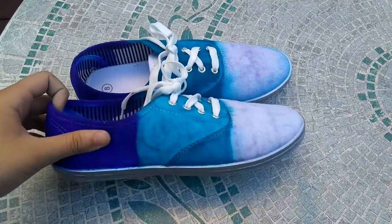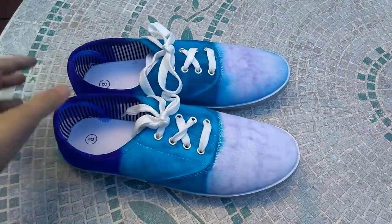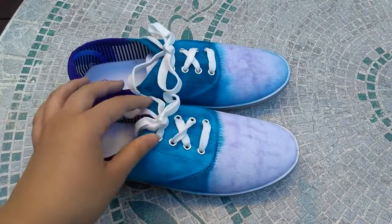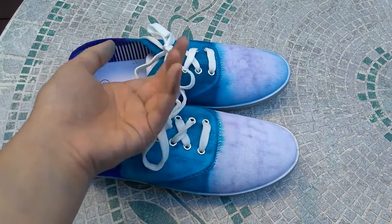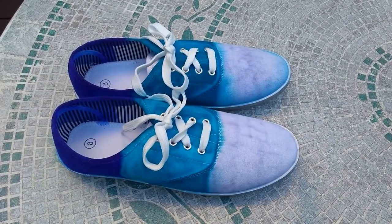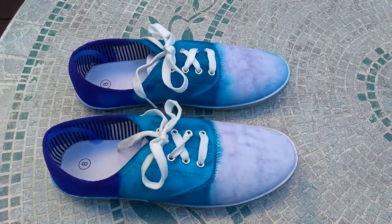So these shoes are finished drying, and as you can see, they don't look the best on the inside — the color did kind of bleed everywhere — but they do look really nice. So thank you all so much for watching, please click like and subscribe, and in the comments let me know if you guys are going to try this DIY. Bye, guys!